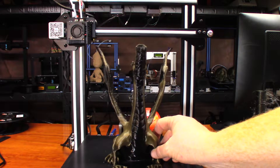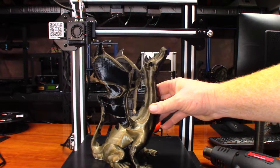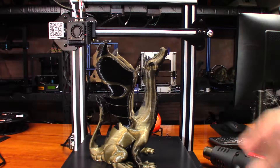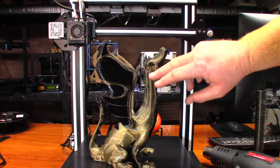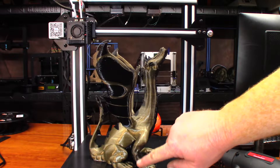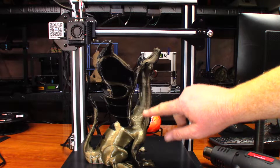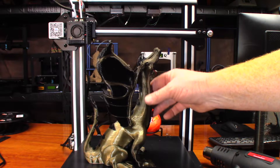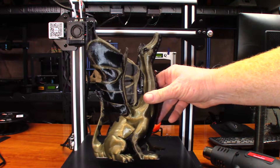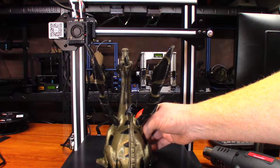You can see we've got the black here and we have the bronze. On this model I would definitely need more volume to the prime tower in order to get all of it purged out, because you can see stripes down here that are darker from the belly. Up here it looks cleaner, but right where the neck starts to narrow down smaller, you can definitely see more black bleeding into the bronze. It's noticeable that it didn't do the color change quite right.